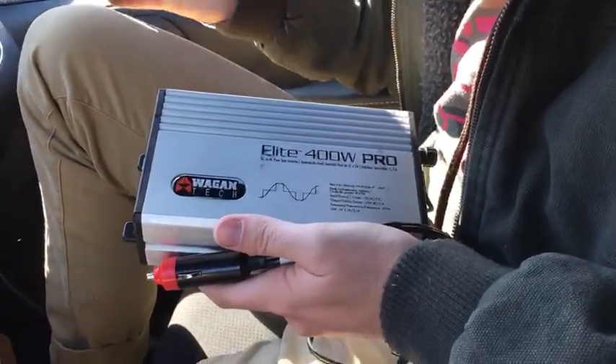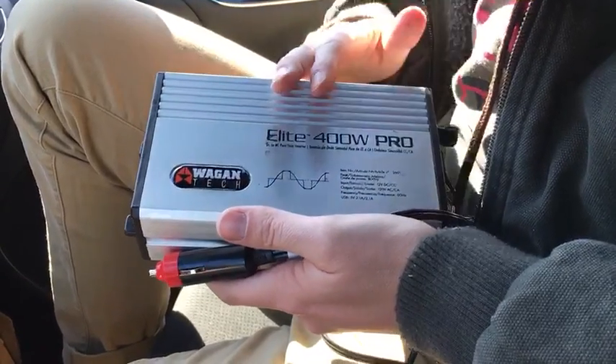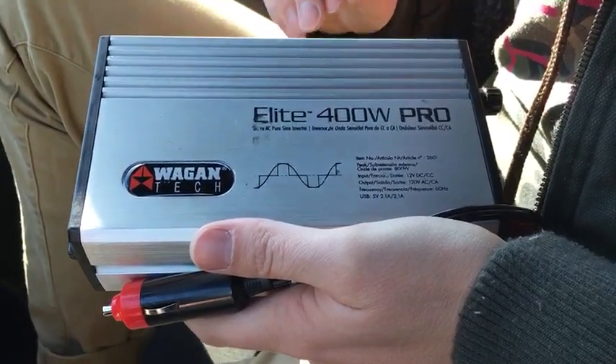Hey guys, Columbus Street Team, and you're probably wondering why I'm in a car — or you probably don't care at all. Either way, I'm going to tell you why. It's to show you our car inverters. All of our inverters are rated at least 300 watts.